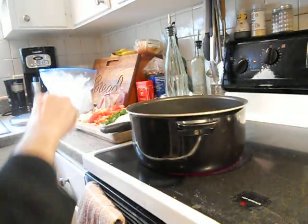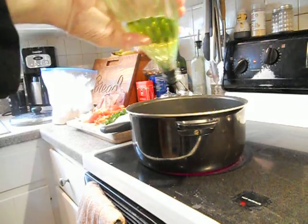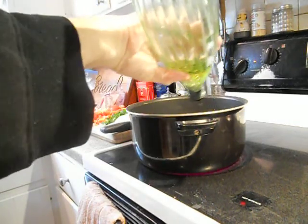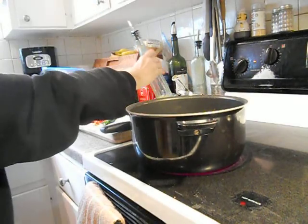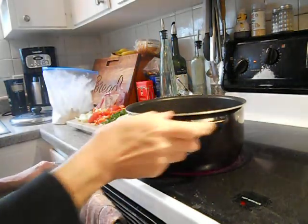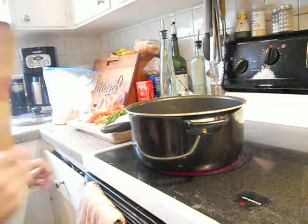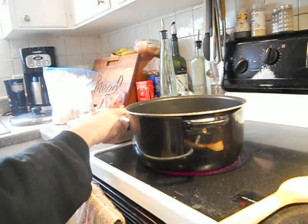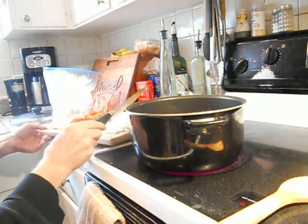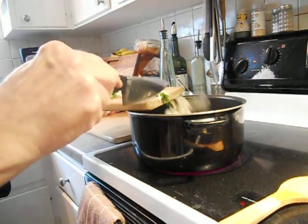My pan's coming pretty hot. A little bit of extra virgin olive oil. And we'll put our garlic and onions in first — get them going.